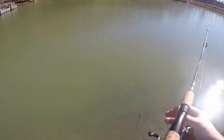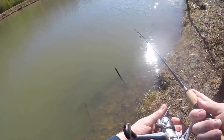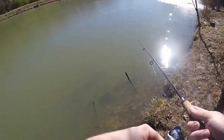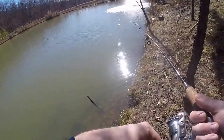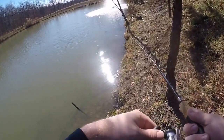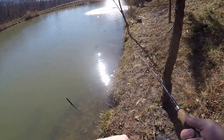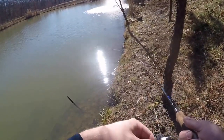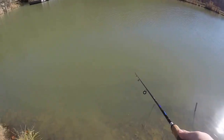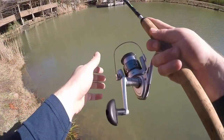All right, I'm gonna call my shot here — I guarantee I catch a fish on this cast. Well, never mind. Stay humble, folks — that's the lesson there. Stay humble.